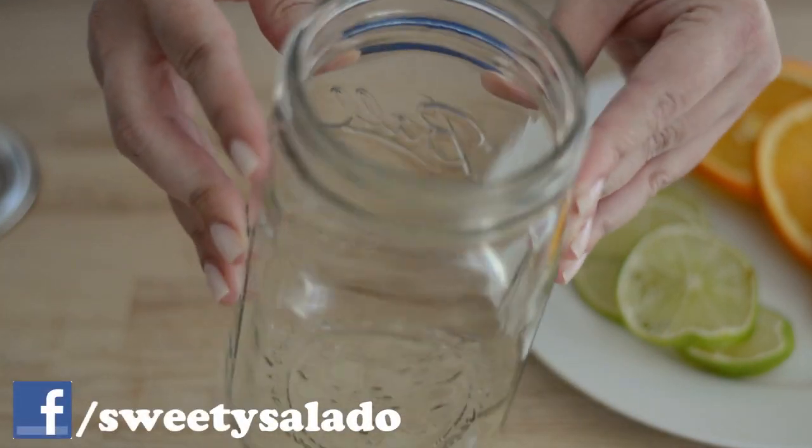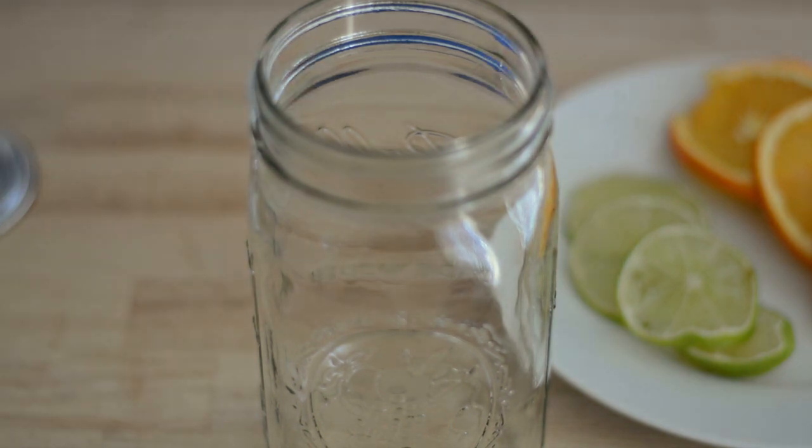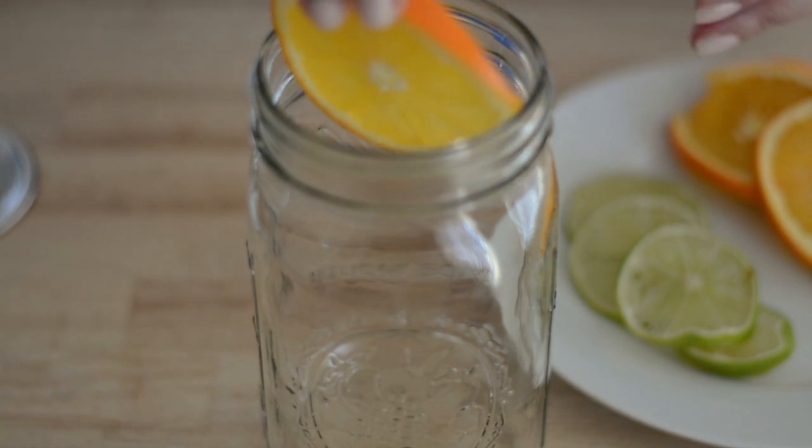To make my infused water I like to use some mason jars. You can use whatever kind of container that you want. And then all you have to do is just start adding your fruit.